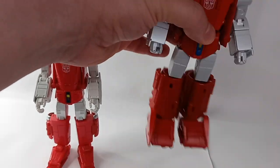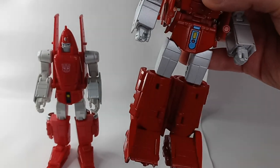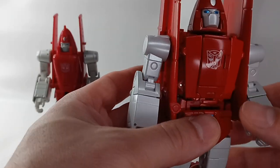It's not that wobbly — I've seen other videos where you see the figure moving around, but mine isn't like that. Some people have issues with the waist, the knees, and the ankles. The paint is nice — it's beautiful.